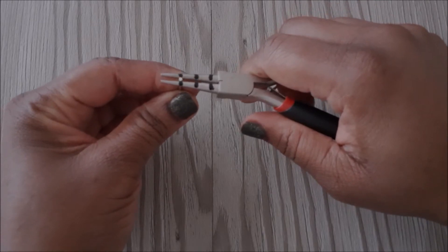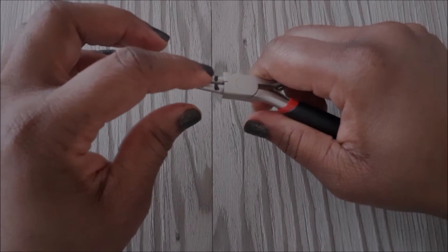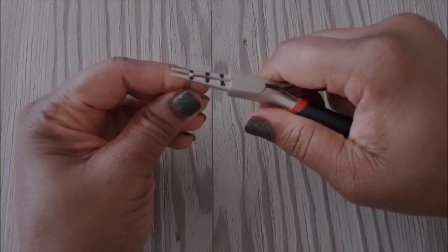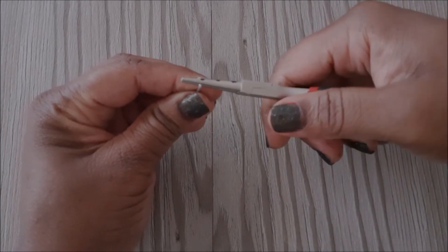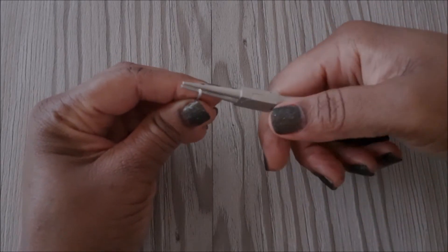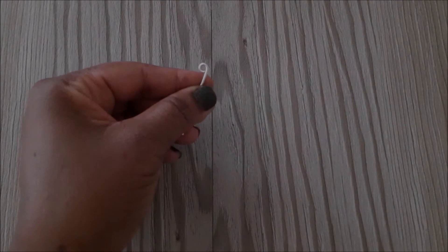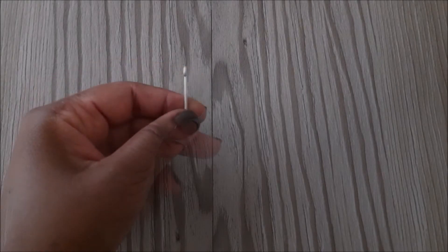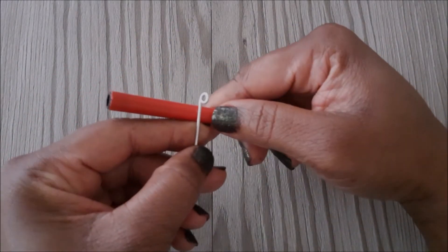You place the wire between the barrels of the pliers, then you rub your finger over it to make sure that it is not sticking out. Then you twist your dominant hand away from you, adjust your pliers, and twist again until the loop is formed.